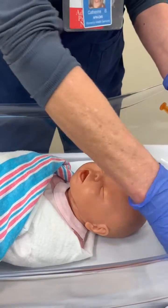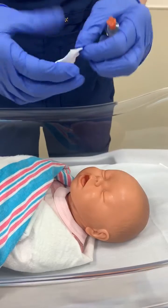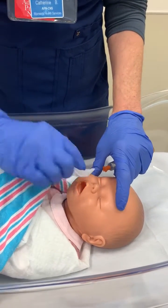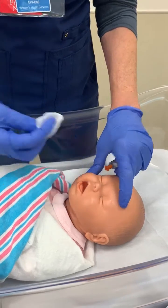It's important to take a two-by-two and just dry out the buccal cavity on each side first.